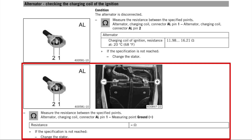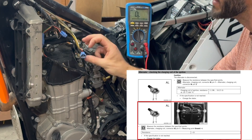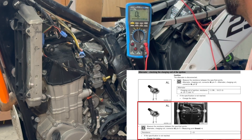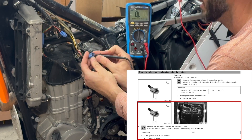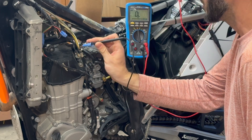Next we'll test between the alternator charging coil pin one and a ground. The service manual shows you how to find pin one by orienting the connector with the snap release on top, which makes pin one on the right. I'm going to pull a ground off of my battery, though you could go anywhere on the frame to get a ground. I get no change on my multimeter - no reading whatsoever - and that's the specification. You should have infinite ohms or no connection whatsoever.